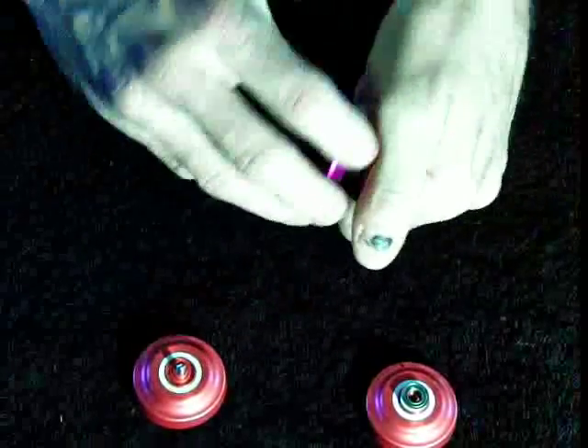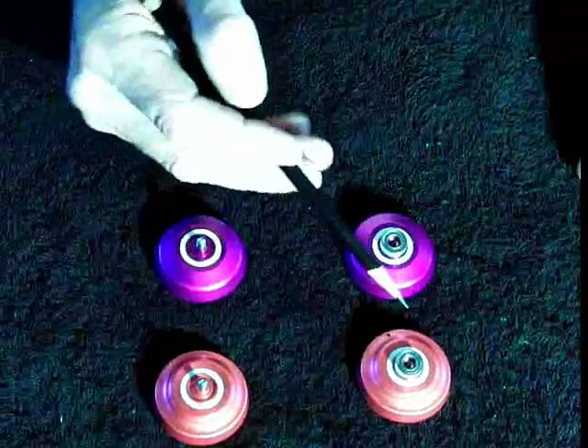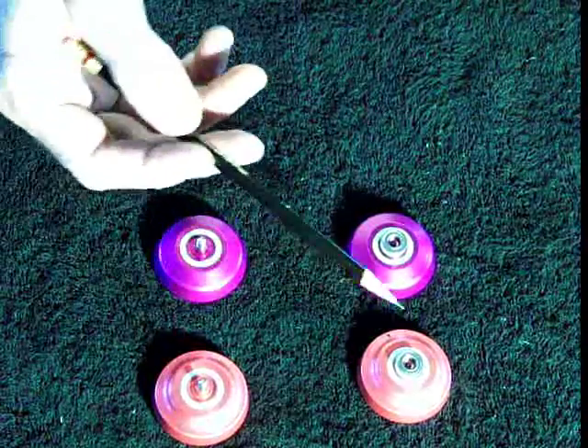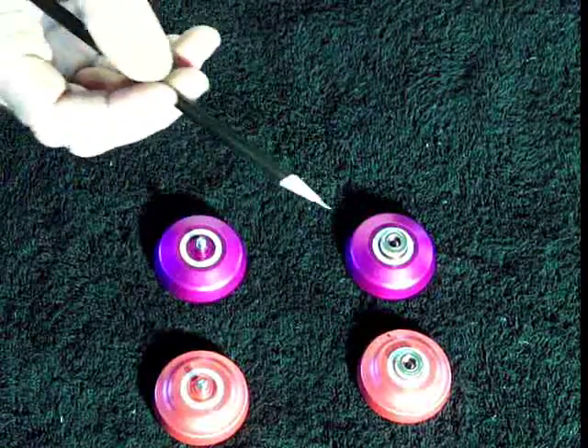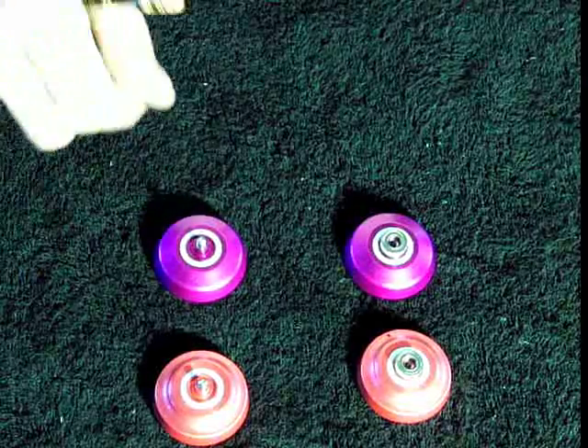Let me open them up. They've got, believe it or not, a size C bearing in here. All of your other regular-size yo-yos mostly use a C bearing, so that's a good thing. They've also got the silicone response system just like any other yo-yo.